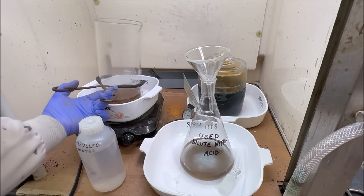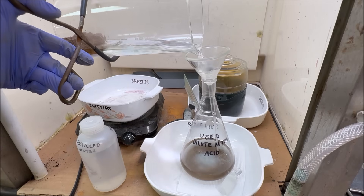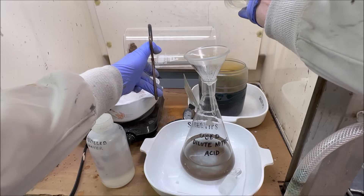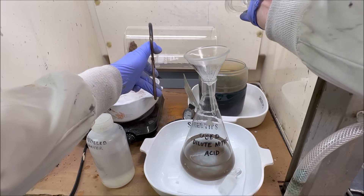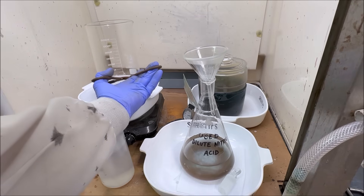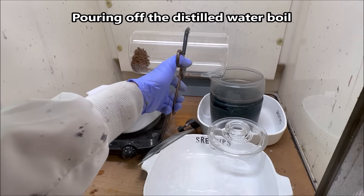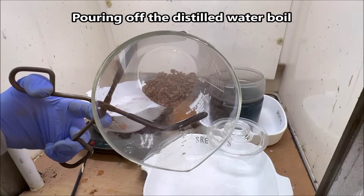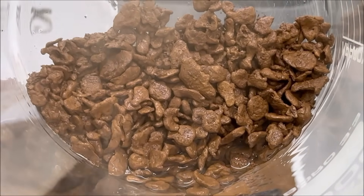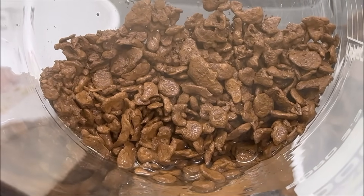The gold has been boiling now for hours in hot diluted nitric acid, and the color of the solution has cleared up. Now I rinse the gold off, pour the rinse water off into my silver jar, add some distilled water, and give the gold a boil in a little distilled water. What we have now in the bottom of this beaker is pure gold — almost three nines fine, just like it is, without any further refining.